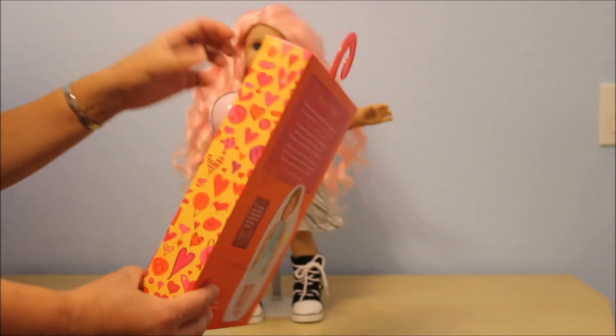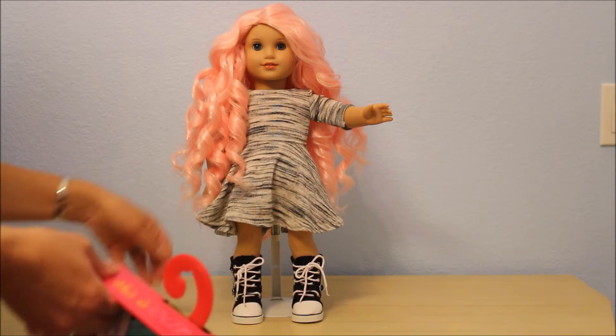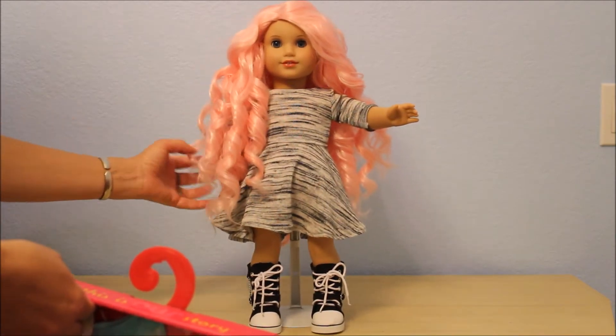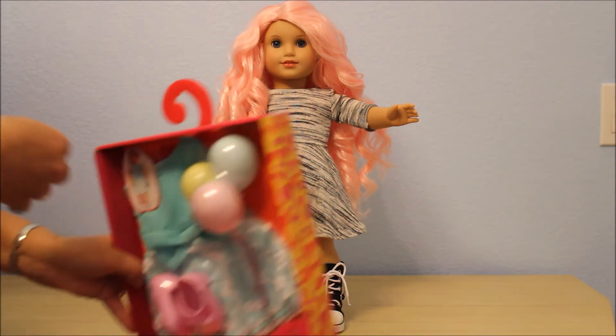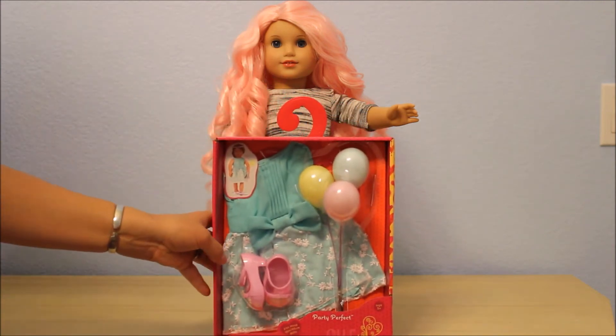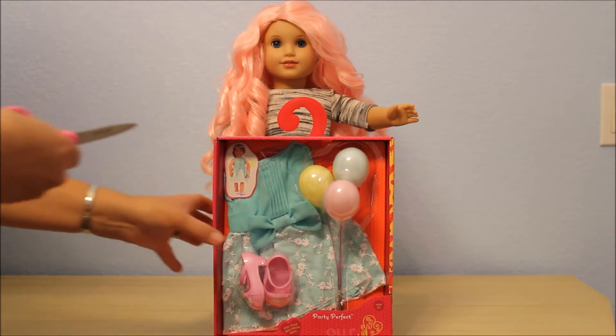Here is the picture on the back, and here is the doll I'm going to have model it. She was in my last video — she is my Elizabeth wearing the new wig that I just opened up. I think she's going to look absolutely stunning in this outfit, so I'm going to go ahead and open it up.